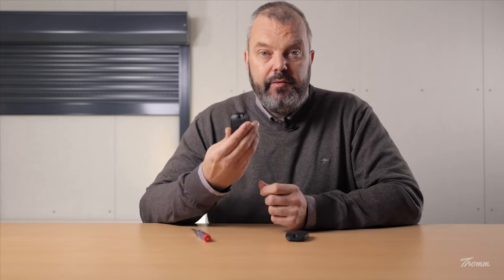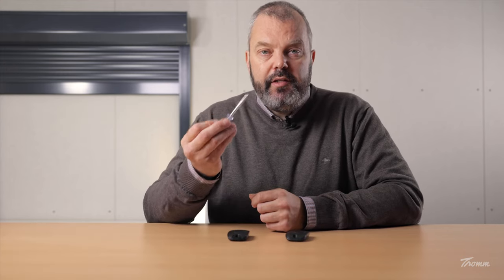Hi guys, this is Otto from Tom.com and today I want to show you how you can add an additional KITIS II RTS to a roller shutter motor — in this case the OXYMO RTS which is in the shutter behind me. I have this KITIS already linked as you can see, and the only tool you're going to need is a small screwdriver.